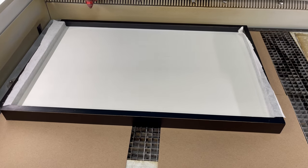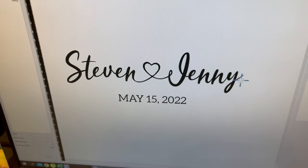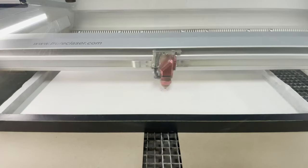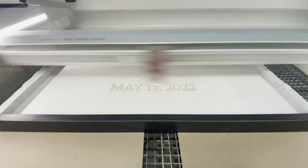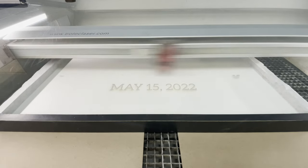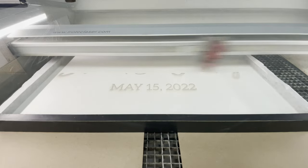Once the piece was positioned on the marked lines on the chipboard in the laser and we got the laser focused in the center of the sign, we were ready for engraving. The design was sent to the laser for engraving, which took 23 long minutes.